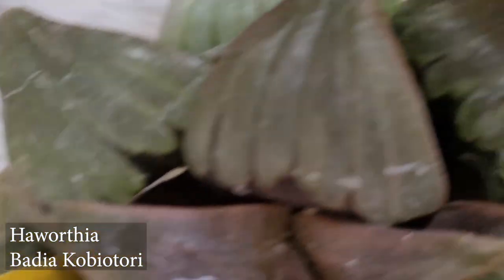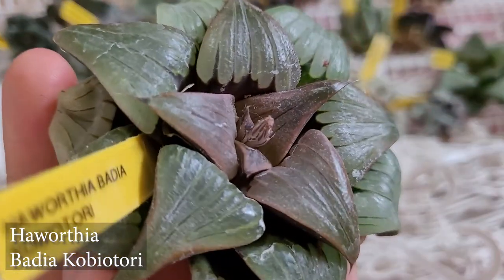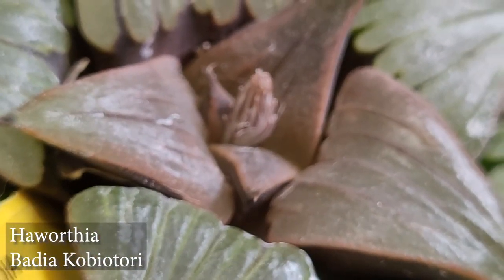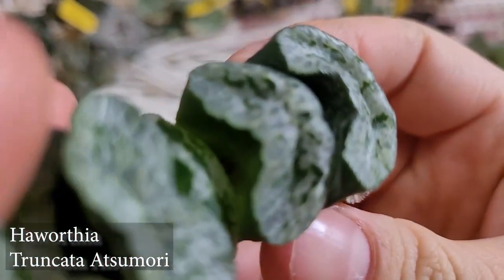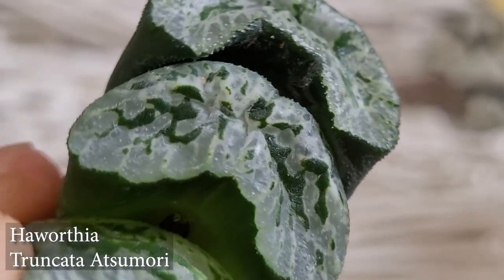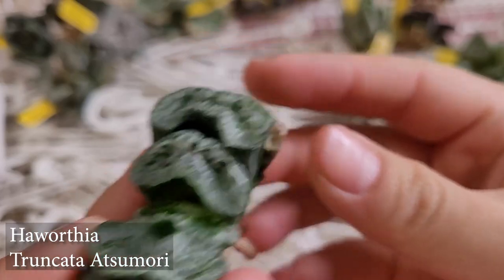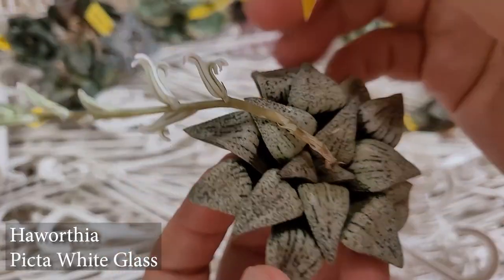This next one I'm not sure how to pronounce — it's called a Haworthia Badia Cobiotoriae. It's pretty big — fully grown plant — with all these nice beautiful little glass-like windows in there. That's pretty! And then this one is called a Haworthia Truncata Sumarii. That looks pretty too. Look at that detail! I know I'm kind of behind the bandwagon with these, but it's never too late to start your collection, because they get cheaper and cheaper as time goes by.